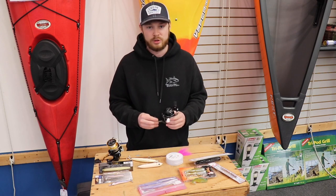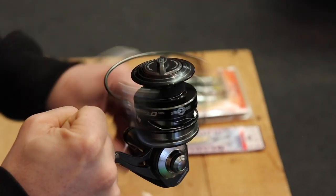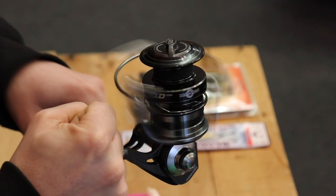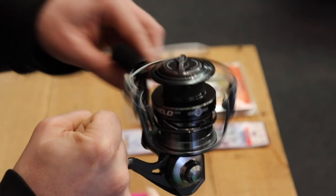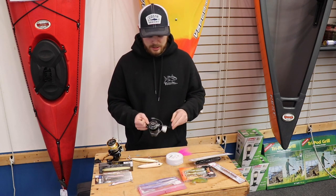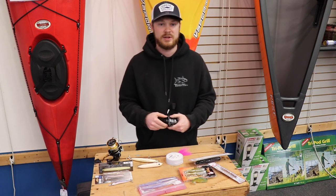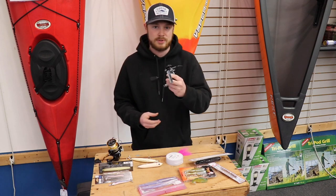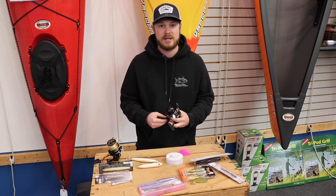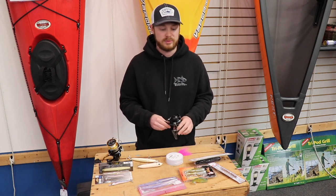Another reel that's a little bit cheaper but still effective and gets the job done is the Tsunami Shield. You can't beat the Shield for the price at $109. Same deal as the Nasci — you have to rinse and wash it after every trip. The bearings do wear out once you start catching a lot of fish. A lot of charter guys use this reel and outsource it to their clients, but it gets the job done and is a very good reel for the price.